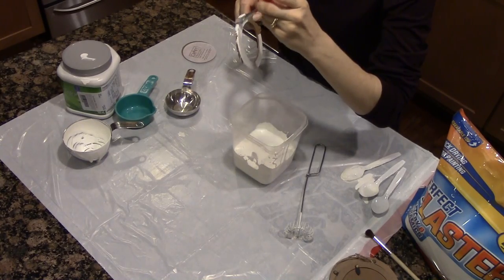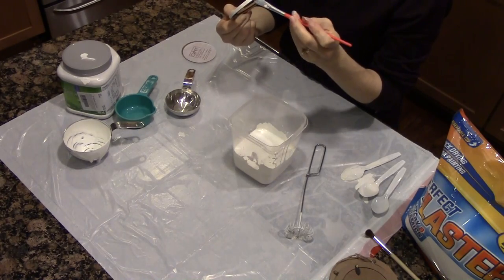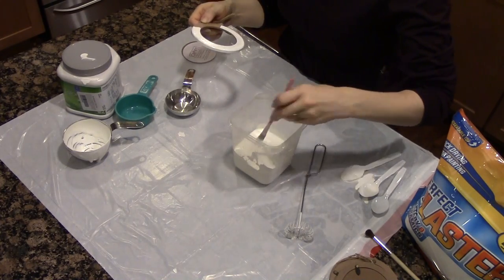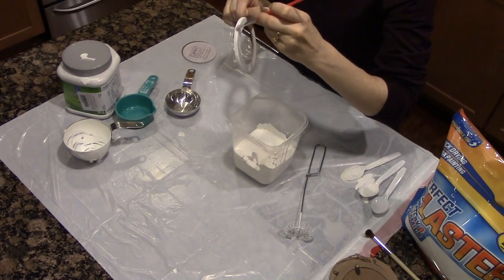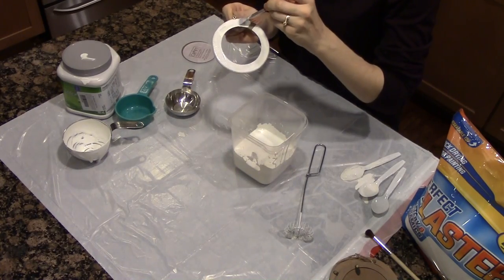You can make your own and save a little bit of money to put towards other things. There are several different ways to make chalk paint. I've heard one of the best ways is to use calcium carbonate, but I don't have that on hand and I do have plaster, so I'm using that today.